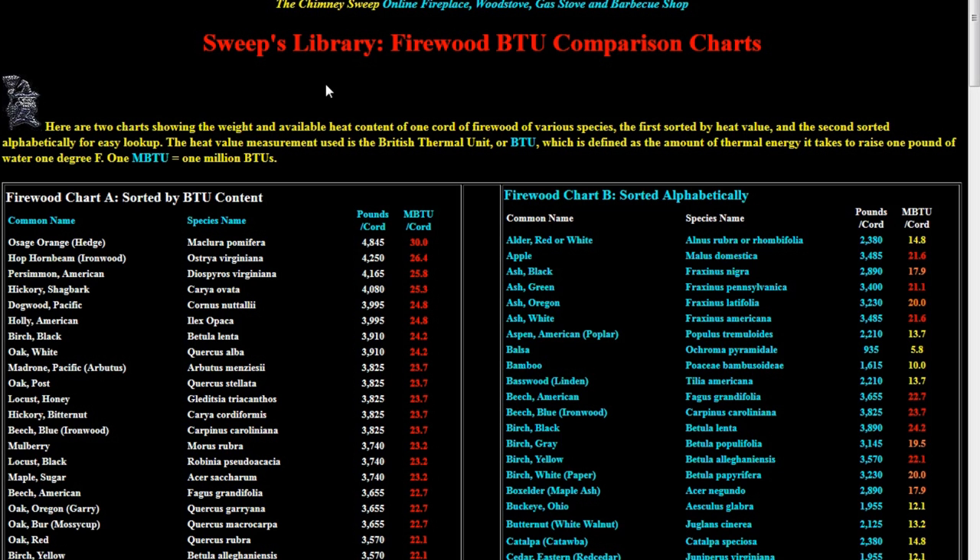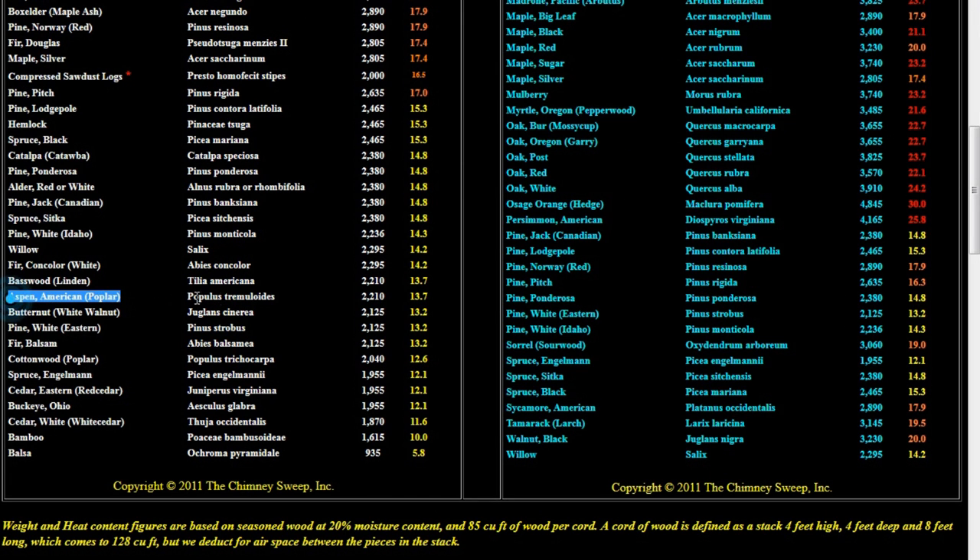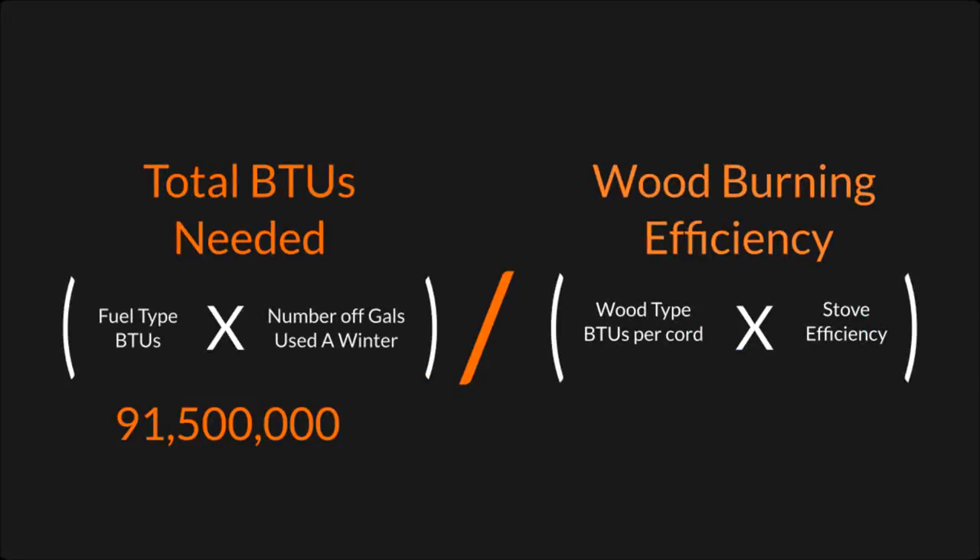I selected the chimneysweep online.com website. For white oak, you can see it has 24.2 million BTUs per cord of wood. If I had some ash, some oak, and some poplar mixed in, I could find a happy medium and bump that number down a couple of steps.